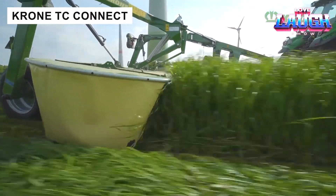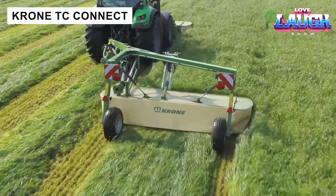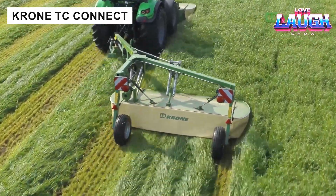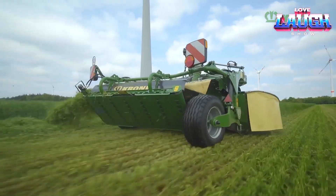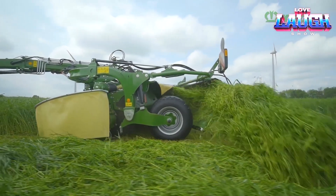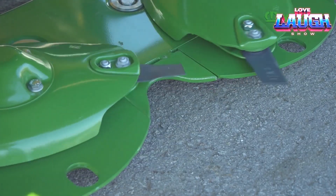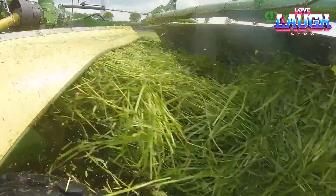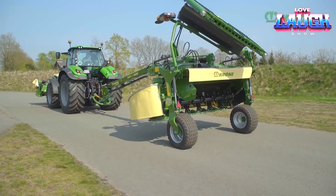The T-C Connect system allows two trailed mowers with a central drawbar to be attached together with a front mower, which together provide a working width of up to 13 metres. This configuration simplifies operation and optimizes productivity. Maximum efficiency and ease of operation are achieved even when working with one mower, while eliminating the need for additional conversion elements.